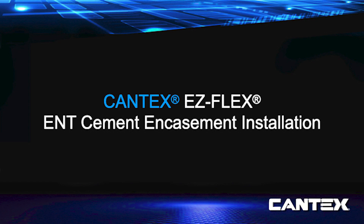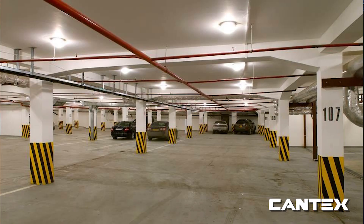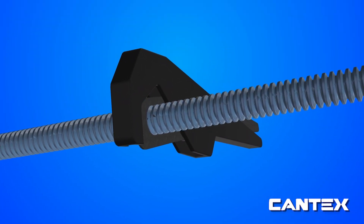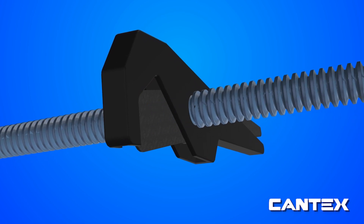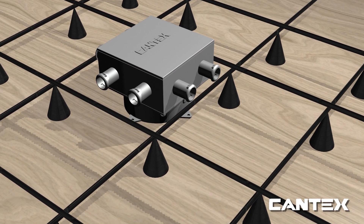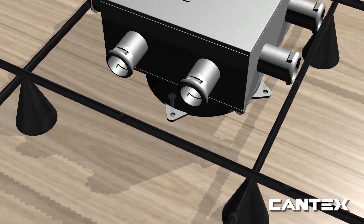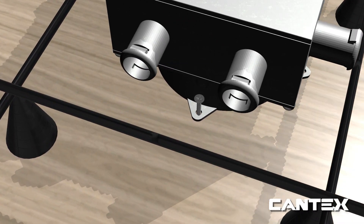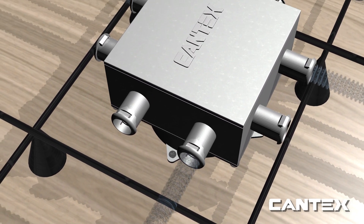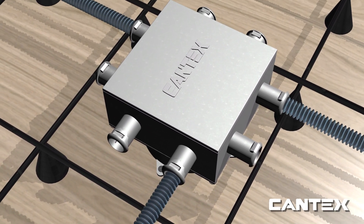This sample cement encasement installation is for a light fixture on the floor below in a multi-level parking garage. First, measure the EZFlex ENT tubing to your desired size and cut it. Next, install an ENT slab box attaching it to the floor form. Then simply place all of your ENT tubing, bending it by hand as needed — no need for bending tools or elbows.